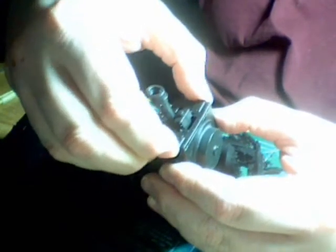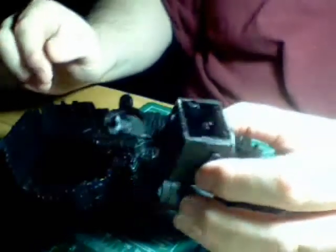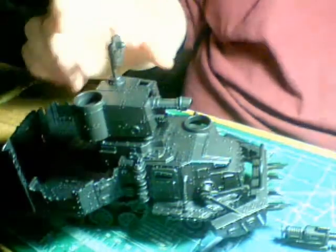What I did here was I magnetized the front of the turret — it just pops off. Magnetized on the side there, it pops in. The zap gun will just slide in there and the zap gun's magnetized. I can put the cannon in just the way it's set up, and it's not going anywhere.